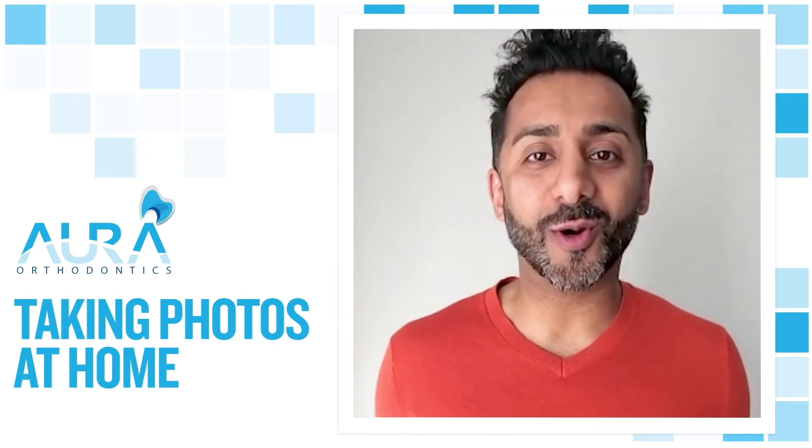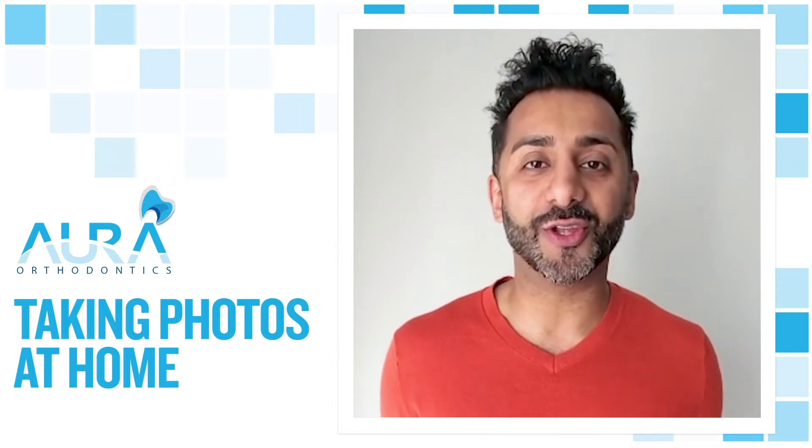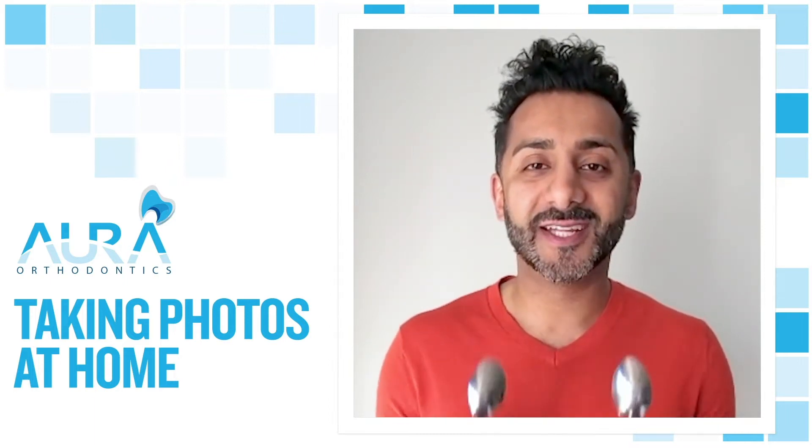Hi guys, Dr. Sharma from Oro Ortho. We're going to do a quick tutorial on how you can take photos at home. All you need is a friend, a camera, and two spoons. Let's get started.